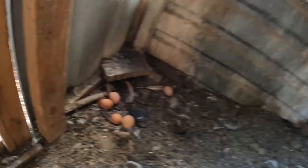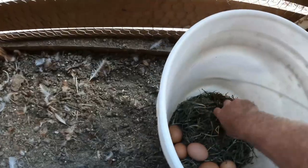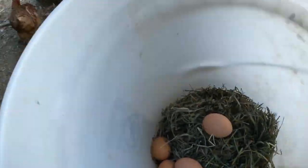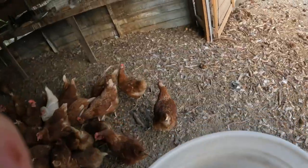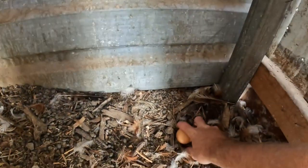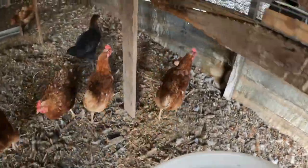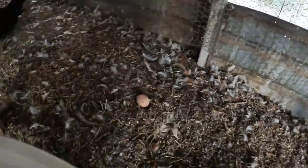We always have some eggs that are kind of laying in different spots around our laying house here. We just come through and pick these up, and usually the ones that are not laid in the nesting boxes we'll keep for ourselves. You can see there's some over here in the corner as well. They just don't want to use the nesting box, or it could be because we do have some broody hens right now.